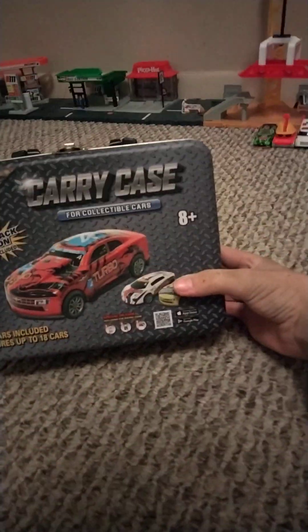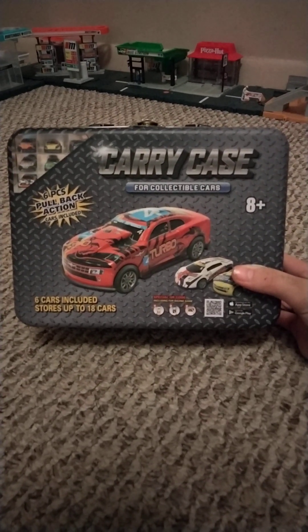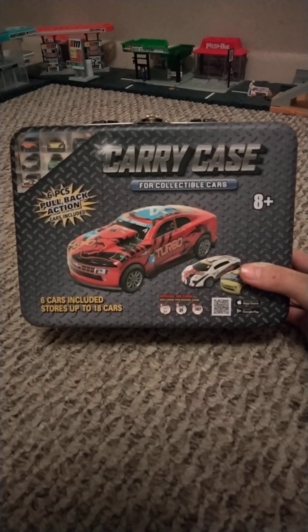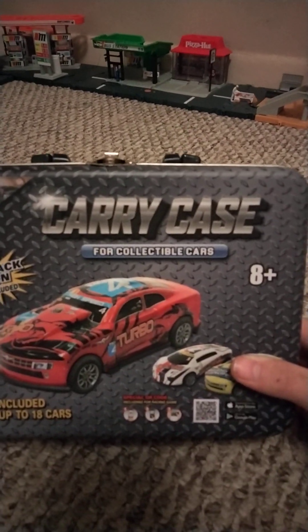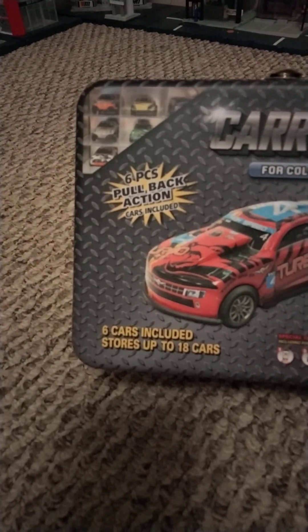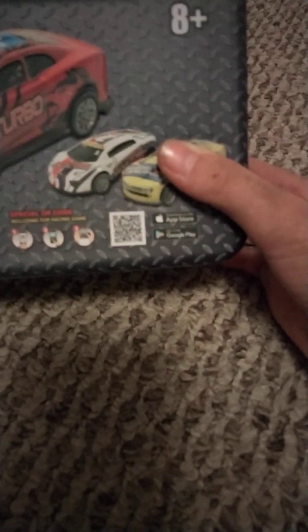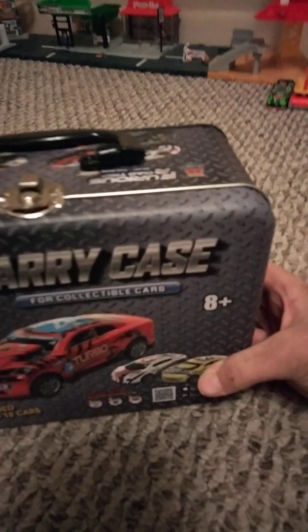Let's see what it looks like. Here it is. I got this at Menard's back in 2023. It says carry case for collectible cars. There are 6 pieces with pullback action, and it stores up to 18 cars. It's for ages 8 and up. And you can also get an app out of it — that's cool.